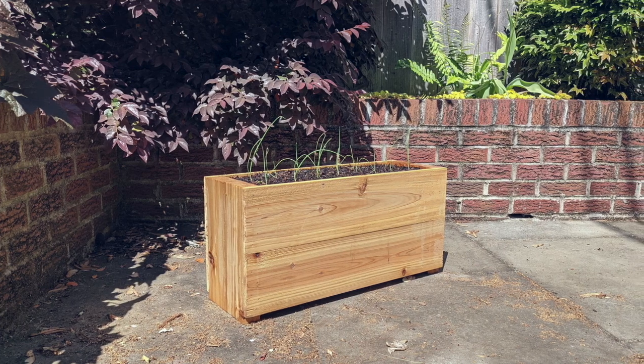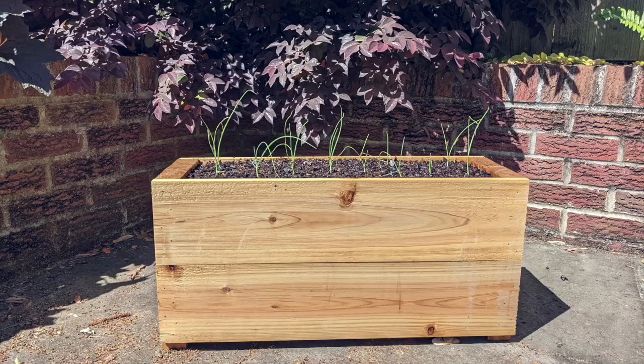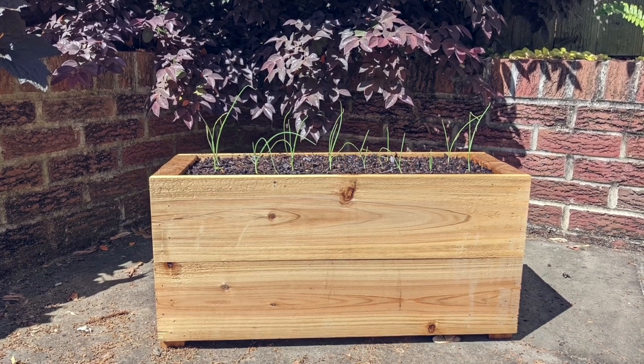Today we're making this simple cheap planter from cedar using a circular saw and a hammer. This can be done in as little as 20 or 30 minutes.